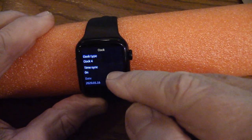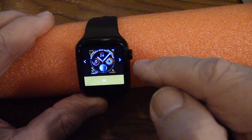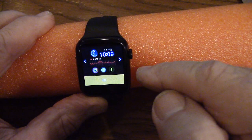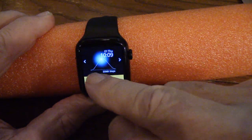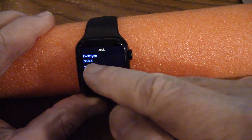If I want to set the clock, I can pick the clock face type. If I click clock type, I have these options — each different clock will show you different things like electrocardiogram readings, steps, and different time settings. I like this one, so I'll say okay — that's clock type four. For time sync, I've already set it to on.